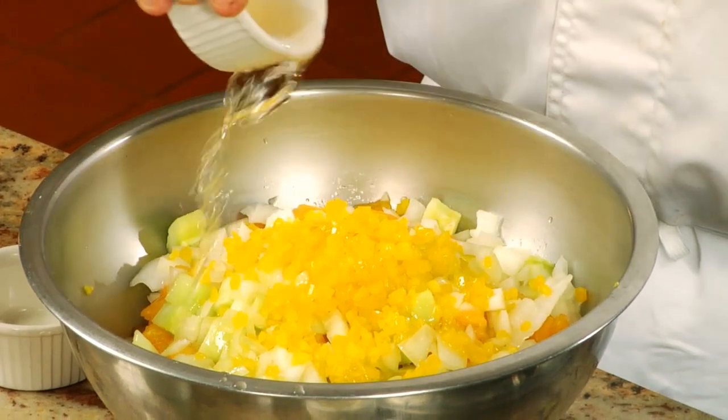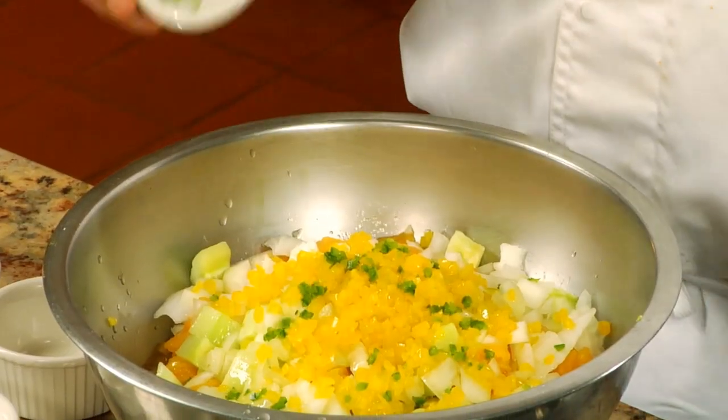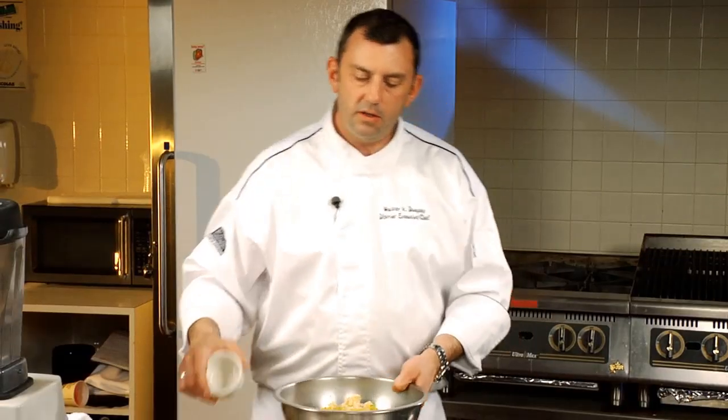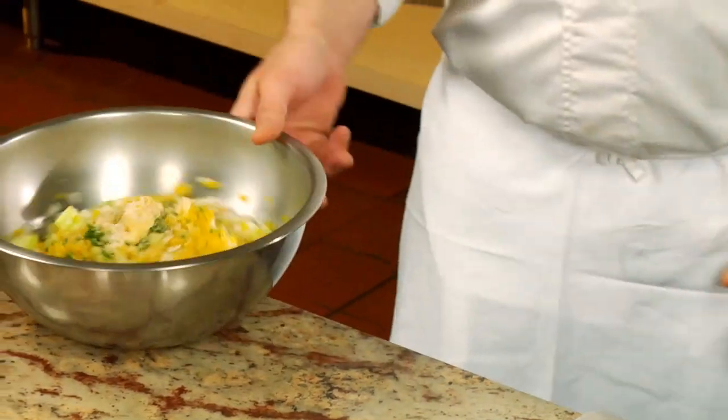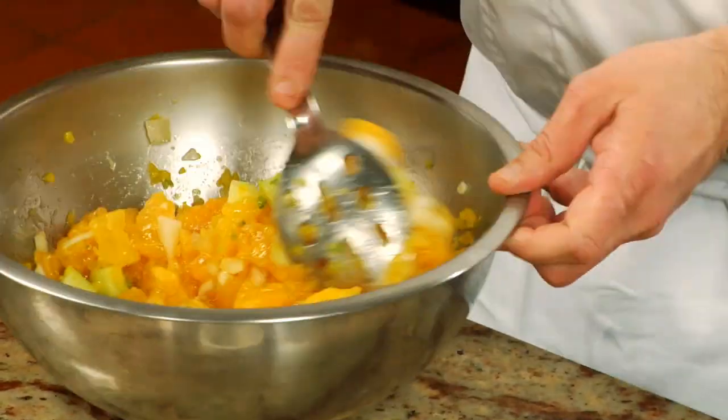Again, I'm using Spanish olive oil. Here comes the heat — we've got some minced jalapeño, nice and fresh. A little more champagne vinegar. Minced garlic. And then just a touch of kosher salt and some white pepper — I don't want to really taint the color of the dish. This dish is very low in fat, low in sodium of course.